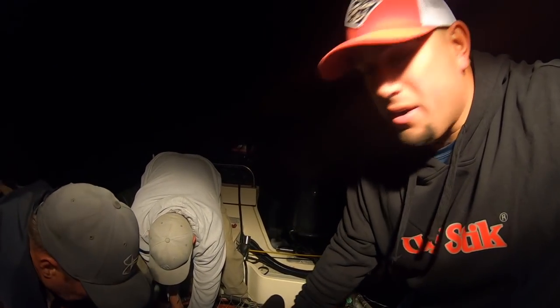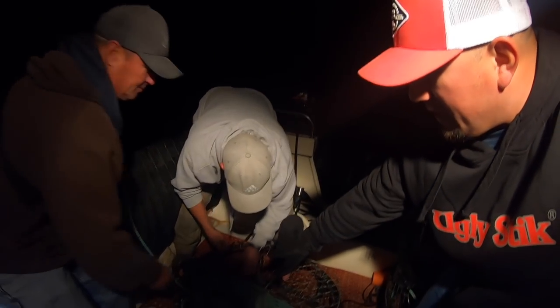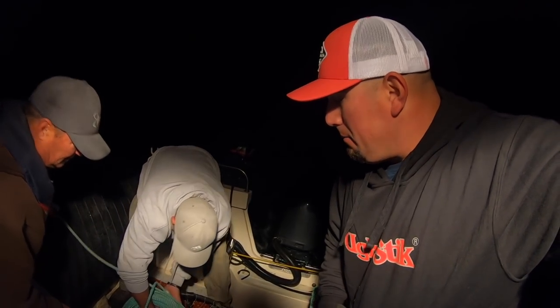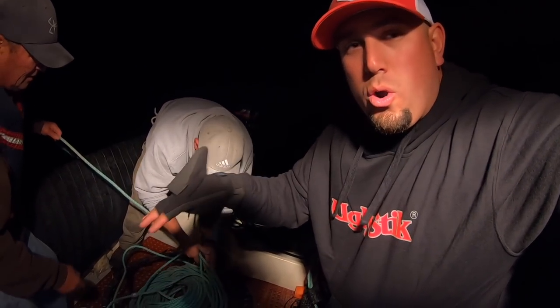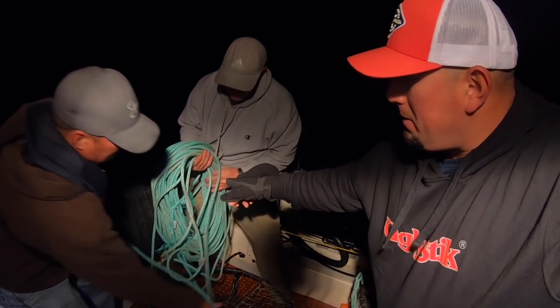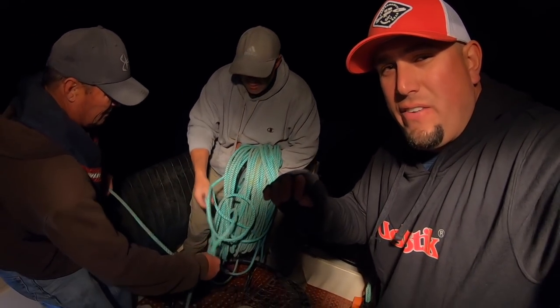I'm going to show you guys what they actually have going on with this process of these crab pots. Right now they got this rope here — they actually just sent off the buoy. On these buoys, you actually have to have your fishing number, just by the law of fish and game, and also to know that that's actually your pot out here. Right now they're putting out 240 feet of rope, and we are in about 170 feet of water.